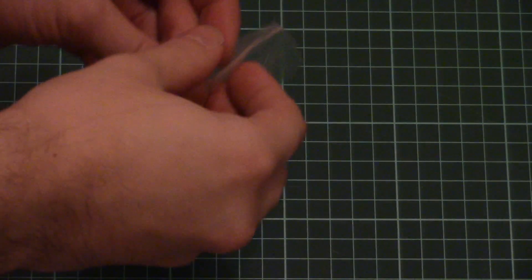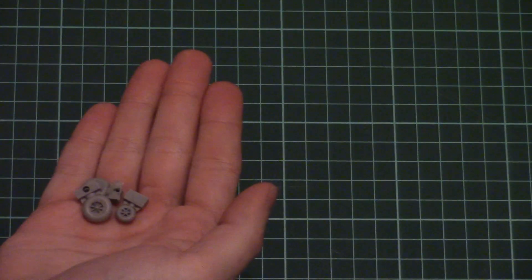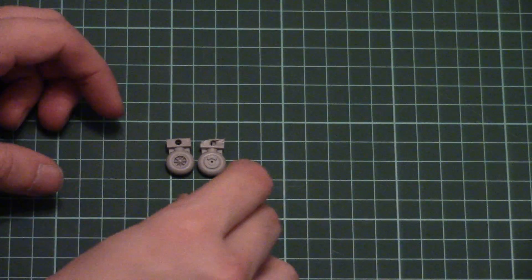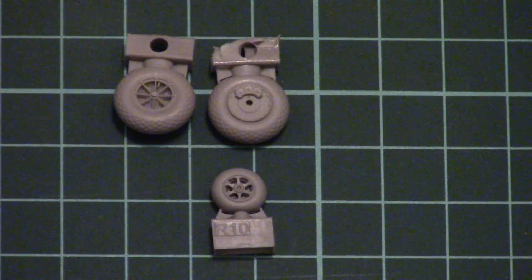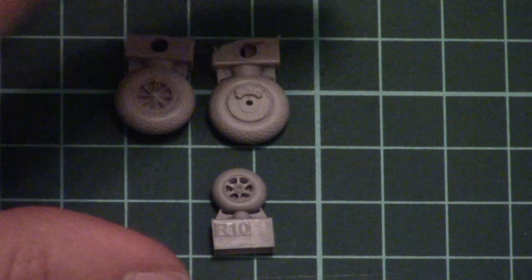Then we have a small plastic bag with resin parts that replace the landing gear wheels. Here you can see them — they are considerably better than the original plastic option. Let me zoom in a bit: we have a nice tread pattern, nice wheel hubs which look actually good and will look even better after some careful painting. Masks are also included to help you get a nice accurate and precise finish.